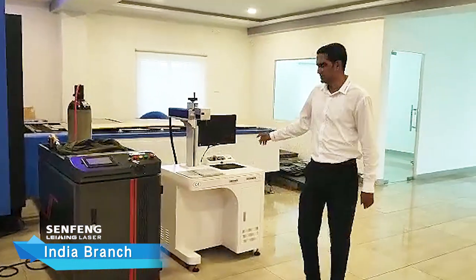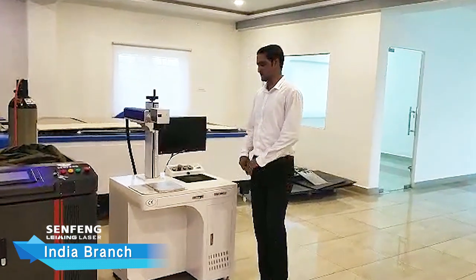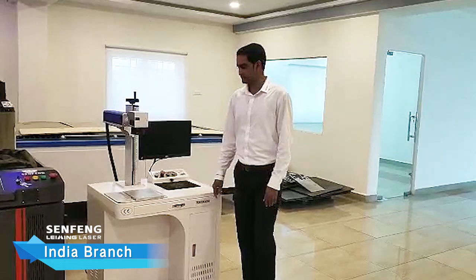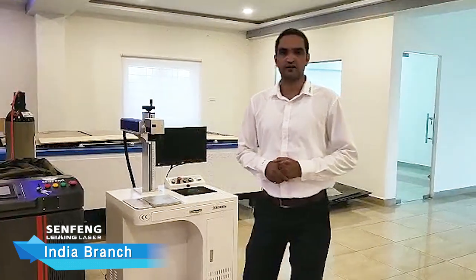This is our 20W marking machine — it can mark up to 200mm x 200mm. There are more machines we are going to bring in so that we can supply to our customers in time and they need not wait for longer periods. The main aim of opening this facility is to provide local service and spare parts to our customers. For more information, you can visit our sfcnclaser.com website. Thank you.